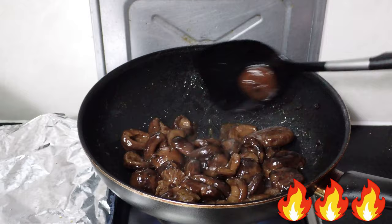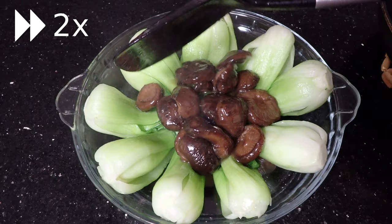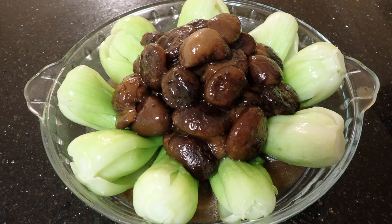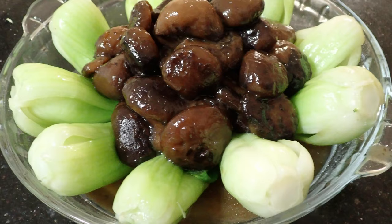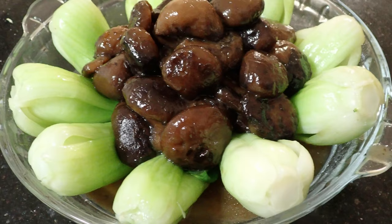Once you're happy with the thickness of your sauce, add in the sesame oil and your mushrooms are done. Go ahead and assemble your dish however you like. That was my family's recipe for braised mushrooms with bok choy.